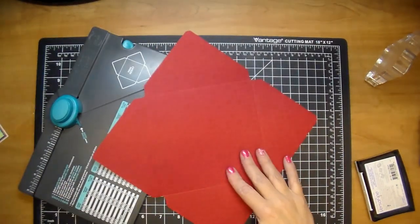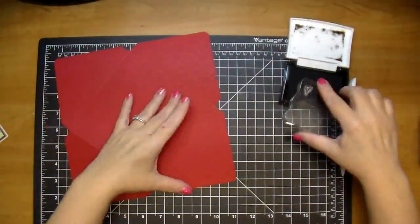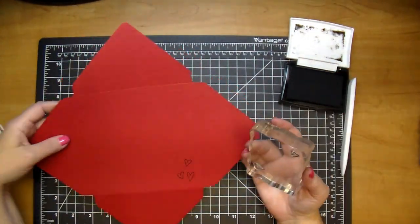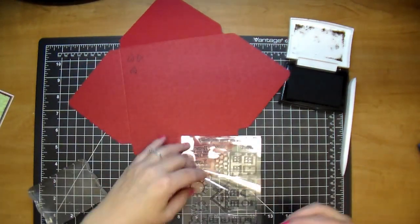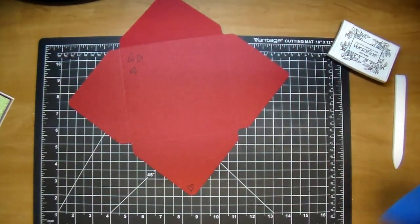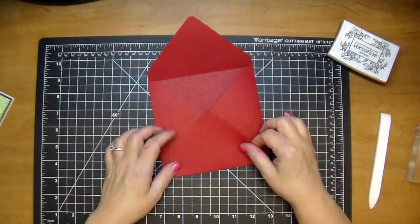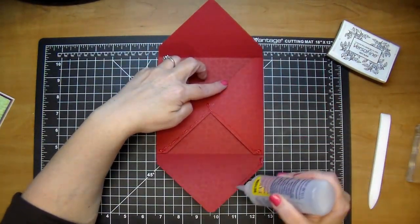Then I quickly put together a matching envelope using my We Are Memory Keepers envelope punch board — I absolutely love it, it's super quick. I like to make the envelopes right away when I make the card so they're easy to send off. I added a few hearts to tie it in, scored it down with my bone folder, and used fabric tack to adhere it down.